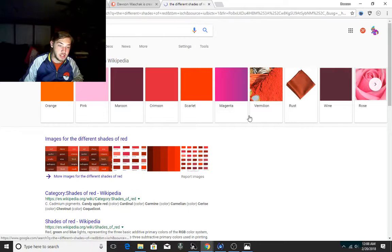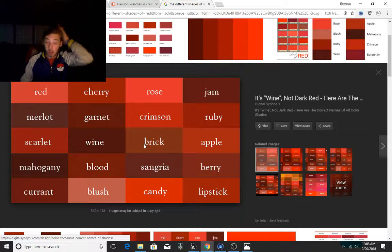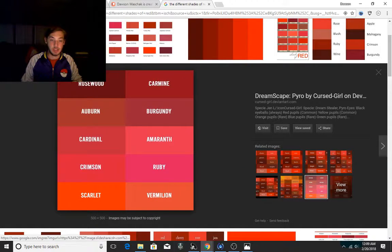If I type in the different shades of red and click on this image, as you guys can see there's not just one color of red — there's many different colors. There's blood red, red, cherry, rose, jam, brick, apple, berry, lipstick, candy, blush. The blush red is basically what you'd use for a traditional blush. Ruby is light — it's another color you'd use for a blush on a character because it's light, vibrant, beautiful, mellow, calm.